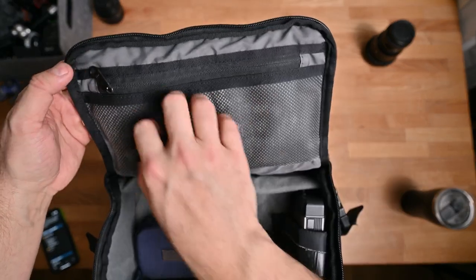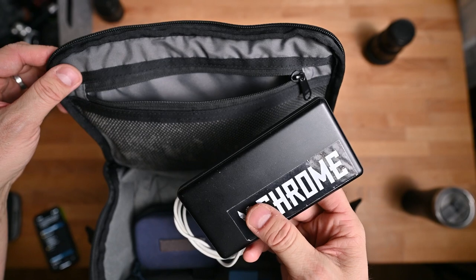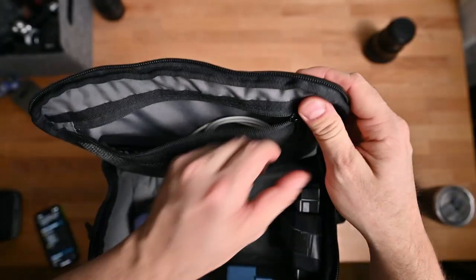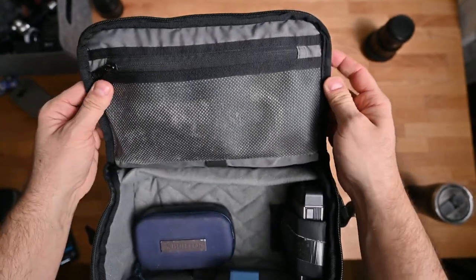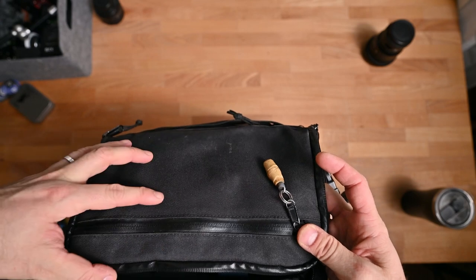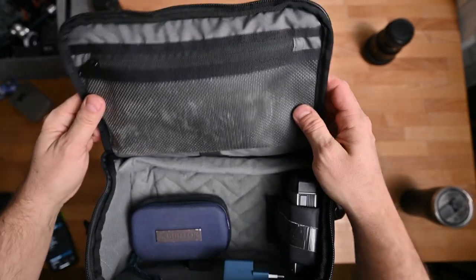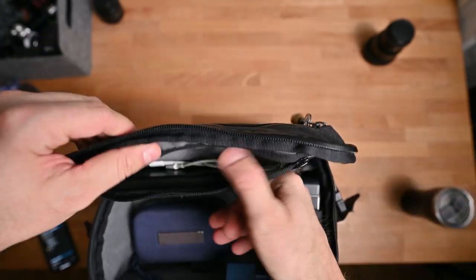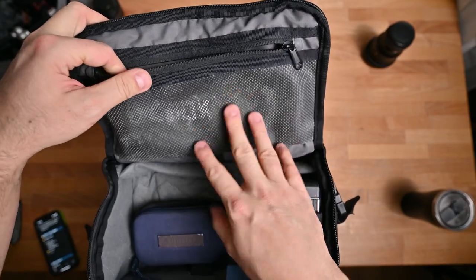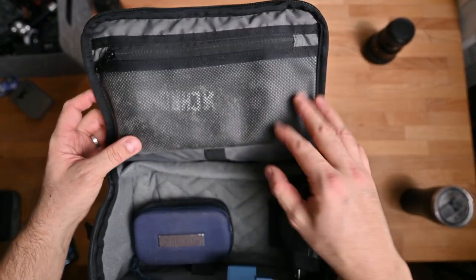Then there's an inside pouch where I usually keep a power bank to get me through the day if need be. One thing to note is that anything you put in here is going to change the amount of space you have on the other side, and vice versa — so that's something to keep in mind. It's quite nice because you can kind of see through the material. Obviously this one is old and a little dirtier from a lot of use.